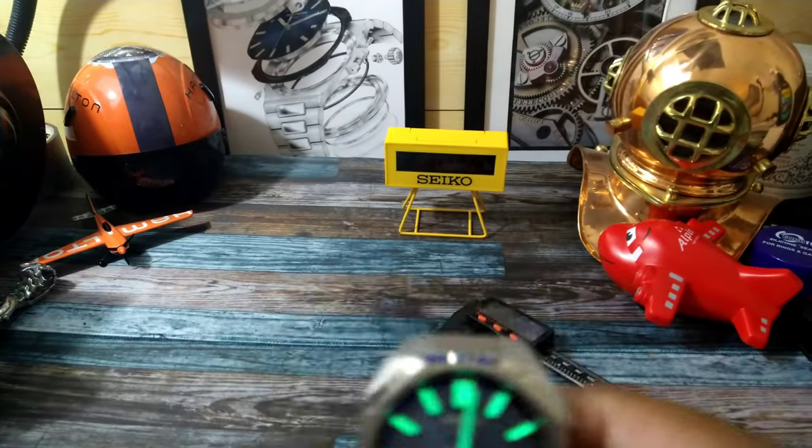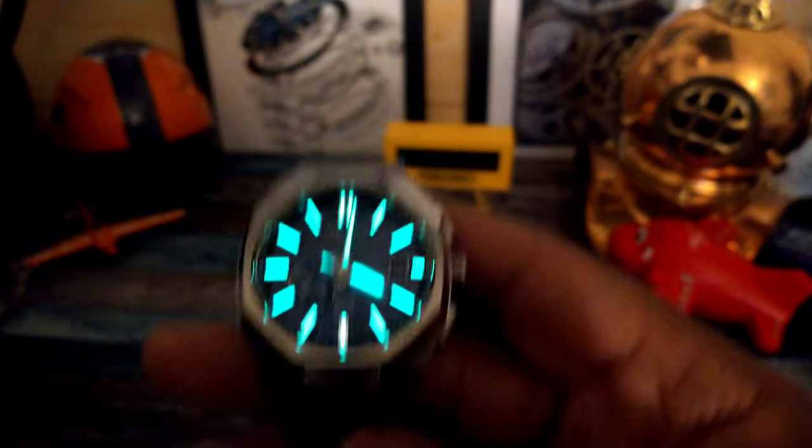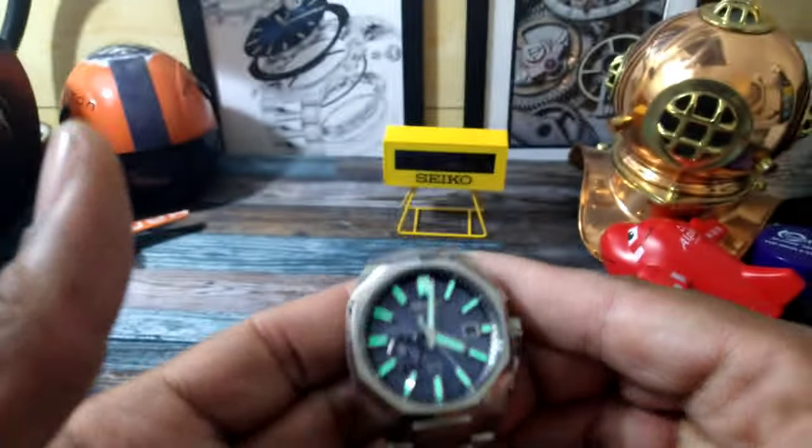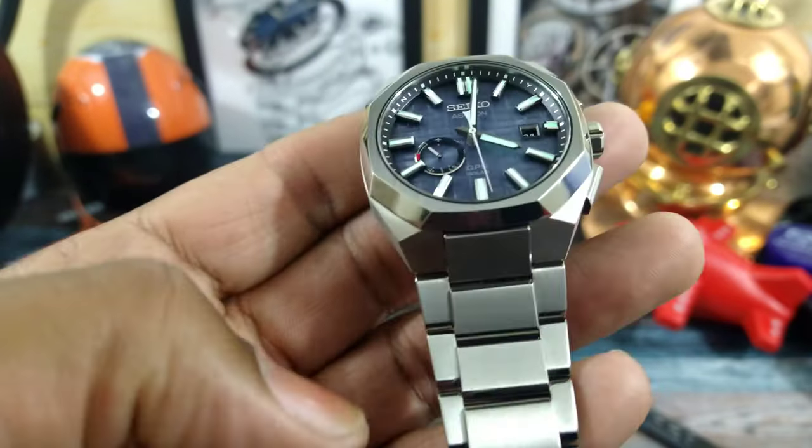Let's get to that lume shot, because the lume on here is dive-watch-style powerful. This is what it looks like in transition, and here's your full nighttime shot — all night, blazing bright. You don't have to worry about ever not being able to see this one when you roll over at night.